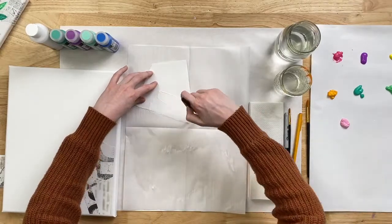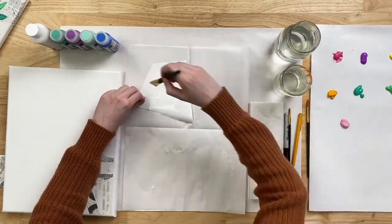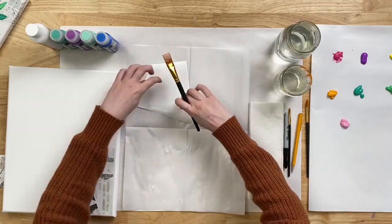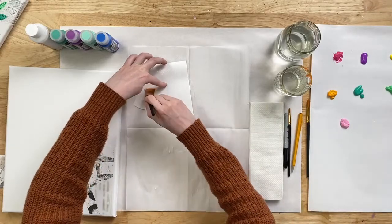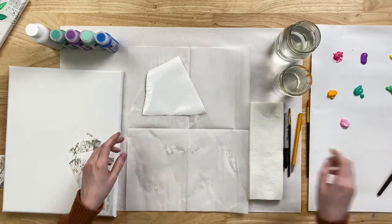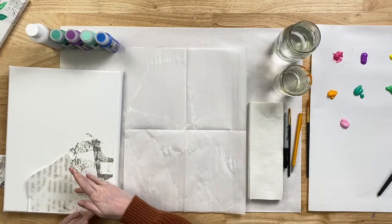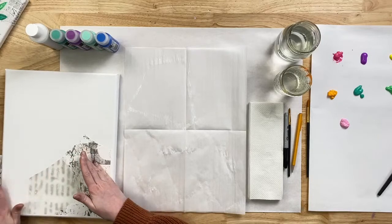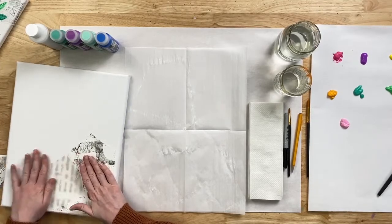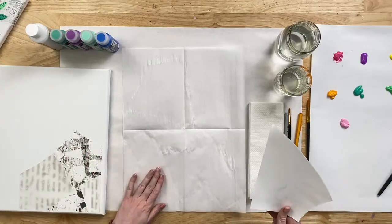Some Mod Podge tips: we're not trying to create too thick of a layer — we just want to make sure it's evenly spread all across our paper so the whole surface area is being adhered to the canvas. We don't want a bunch of excess Mod Podge that will squirt out the sides. I'm just overlapping these papers so that we get a really fun, Mod Podge-y, collage-y look. Feel free to arrange them before you put them down to see how you like it.